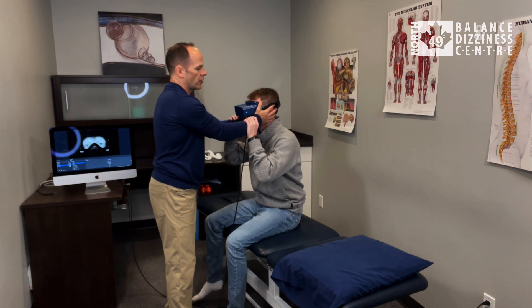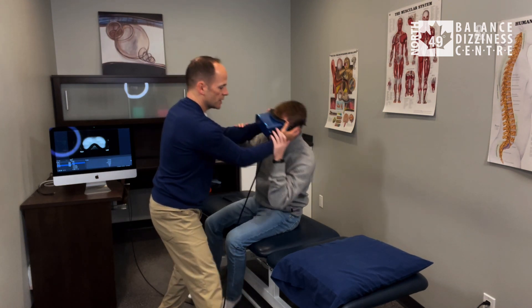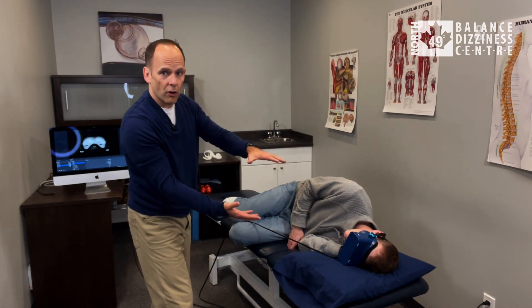You can hold on to my forearm, and on three we're going to lie as quick as you can onto your left side — that'll be his affected side. You may get dizzy but it'll pass. Keep your head still and keep those eyes open. On three: one, two, three.